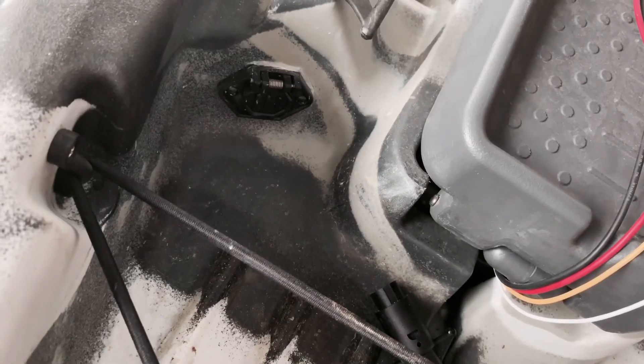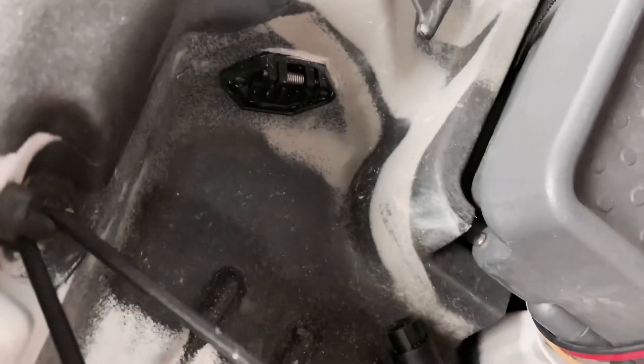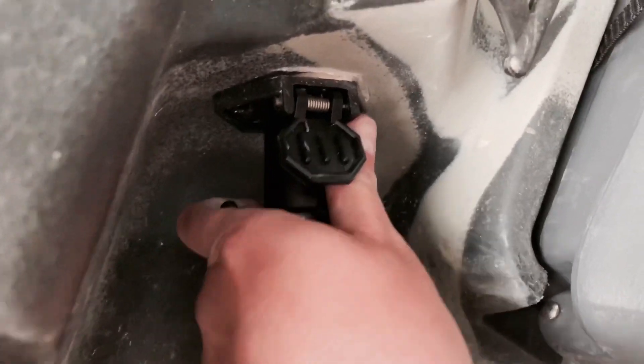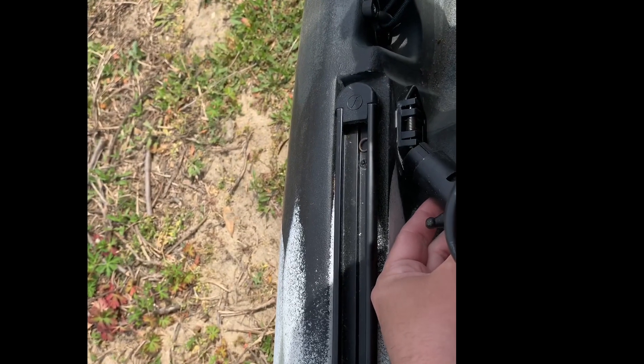This next part is optional. I took the battery connectors off of the motor and installed a quick connect to the front of the kayak. This runs through the inside of the kayak to a power supply at the rear of the kayak. I'll show you more of this in a different video.